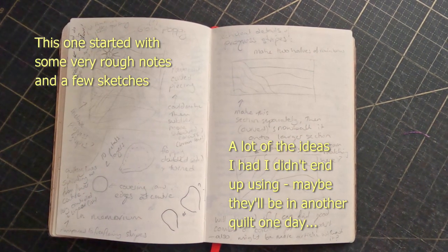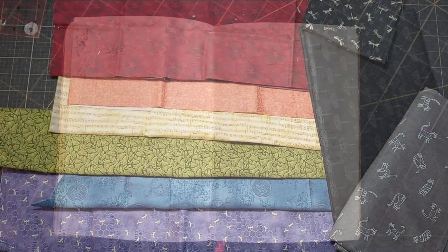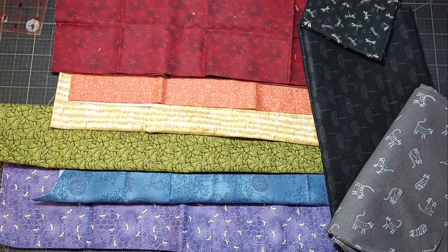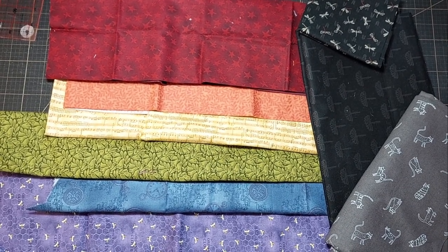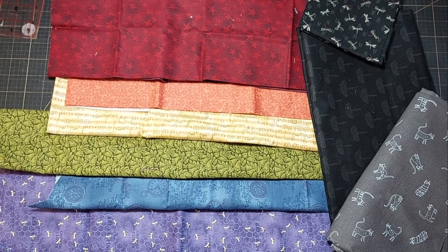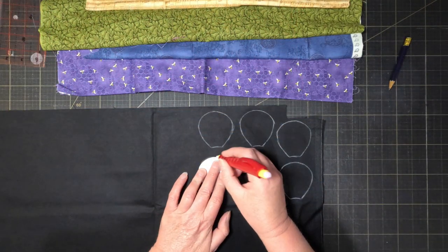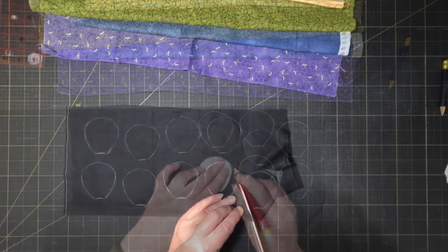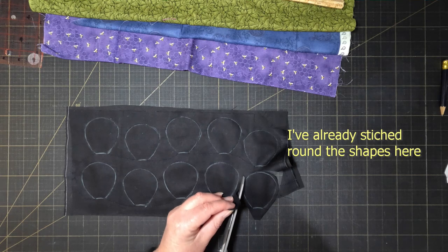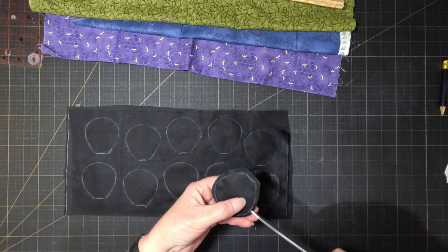I want a rainbow background but I'm not going to use my usual bright colours. This is a quilt that's about loss at its centre, so I'm going to try for a more muted rainbow — one that has a bit of a sunset vibe to it. I also want there to be a flower made up of 3D petals. I've drawn this template shape and I'm going to sew two layers of fabric together then turn them inside out to create the petals.